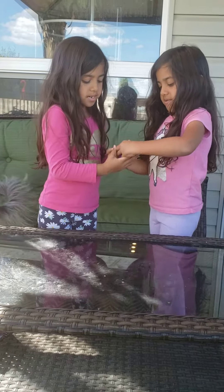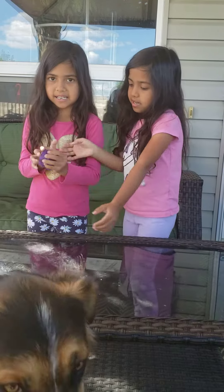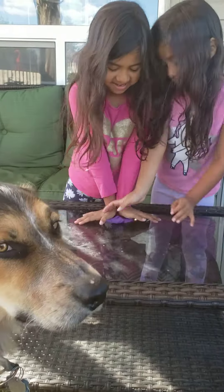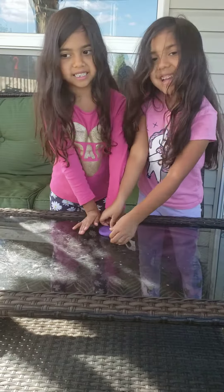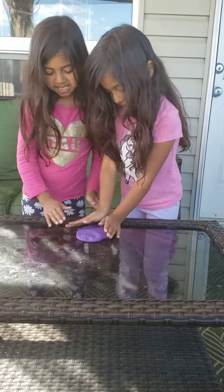Hey guys, we're going to make this watermelon into a pancake. So we have to flatten it. We've got a big pancake — we want a big pancake, a giant pancake. And let's make a pancake.